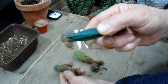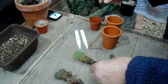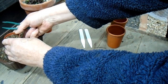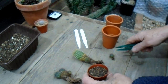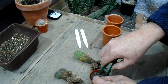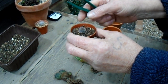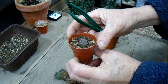So we'll pop that up first of all into just a small pot. This is homemade compost — no peat at all in it — with a bit of grit. Just place him in there and snuggle him in.